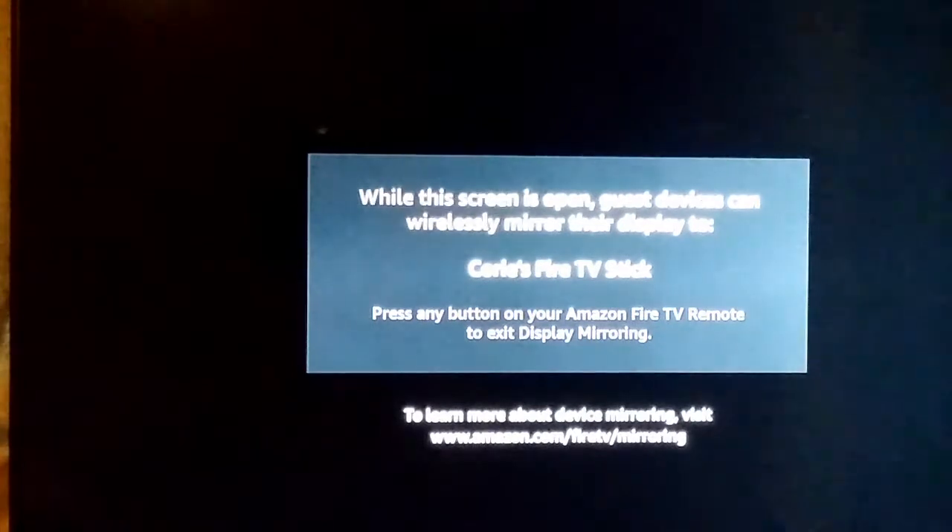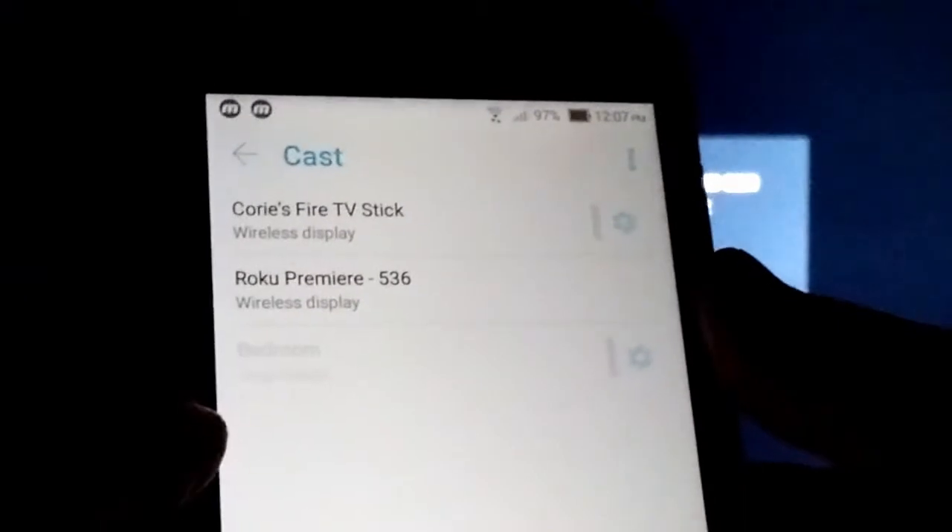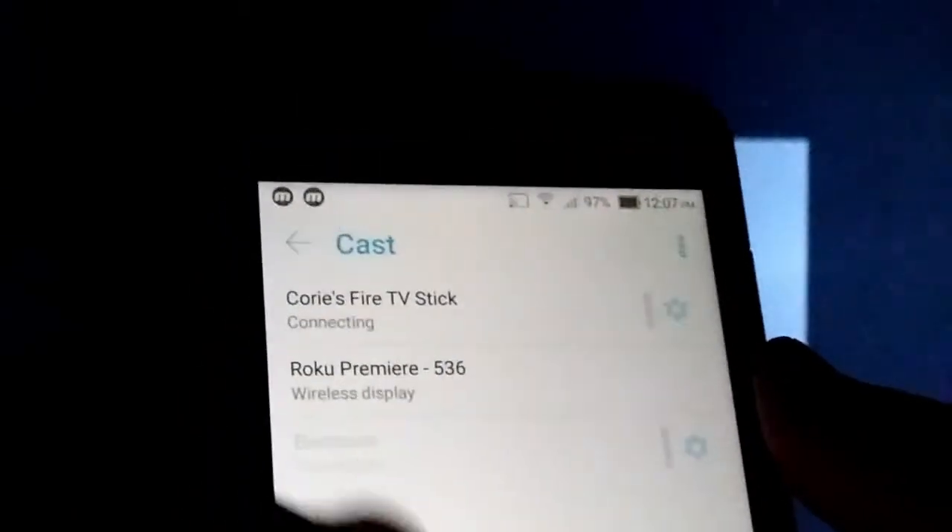Then it tells you while this screen is open, you can connect your phone. So then you go to your phone, swipe down, and go over to cast, and then select the fire stick. Or unless you're using a Roku, then you would connect to the Roku.